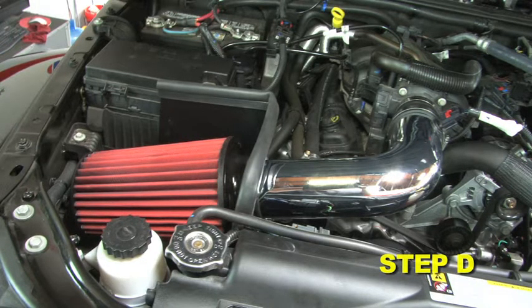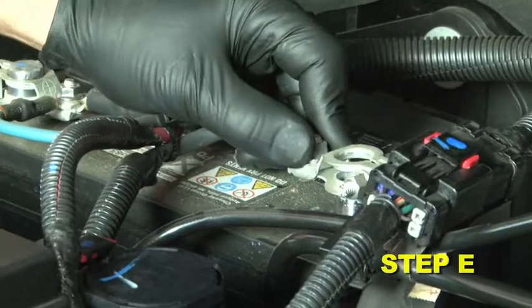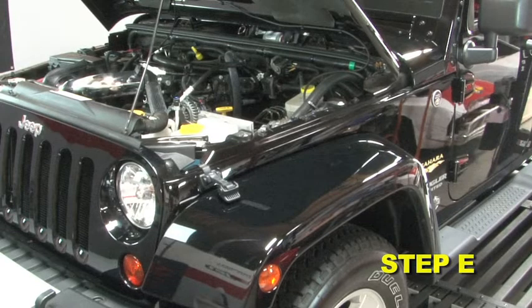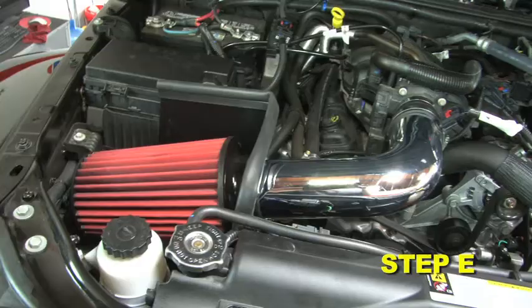Inspect the engine bay for any loose tools and check that all fasteners that were moved or removed are properly tightened. Reconnect the negative battery terminals and start the engine. Let the vehicle idle for three minutes. Perform a final inspection before driving the vehicle.